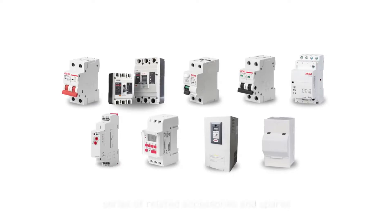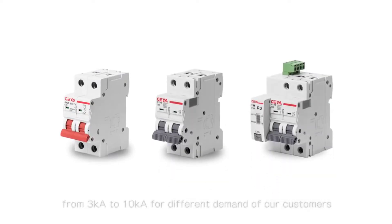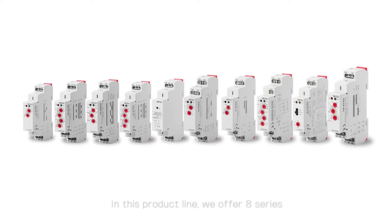General Applications: RCCB plus Recloser can be widely used in power grid terminal lines, such as meter boxes, new energy circuit management, PV solar control boxes, and smart electricity. The ZEV Recloser can automatically reclose when the RCCB trips unexpectedly — no need for manual closing — reducing the cost of manual maintenance and eliminating faults in time to improve efficiency.